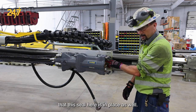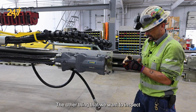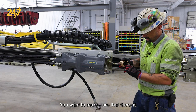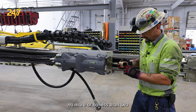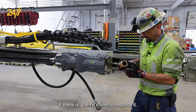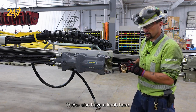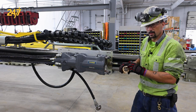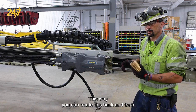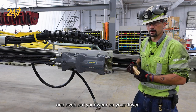We also want to make sure that this seal here is in place as well. The other thing that we want to inspect is our driver itself. You want to make sure that there is no more or no less than two millimeters in between these splines at the top — if there is then it's time to replace it. These also have a knob here, which can indicate which side you had it in previously on your last striking bar. This way you can rotate it back and forth and even out your wear on your driver.